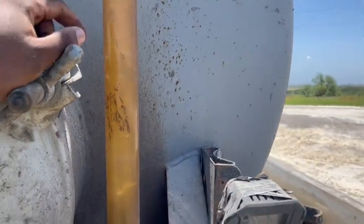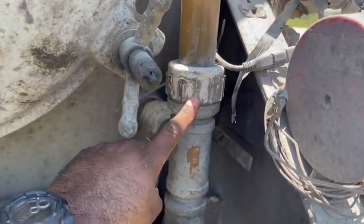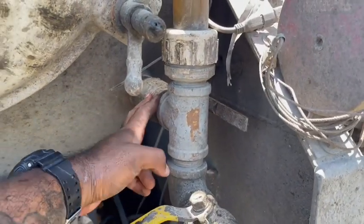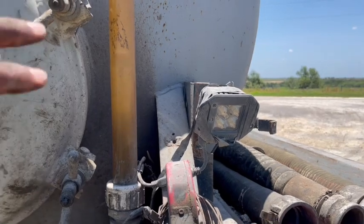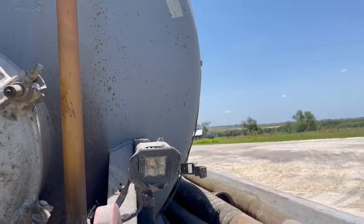There are bubbles in my sight glass right now. It's bubbling — it's already closed, there's no leak from the valve, but somewhere within here it's probably leaking air in. I need to fix that soon. I've seen it before when I was hauling RBO. For the most part I utilize this sight glass, and I close it so nothing's leaking out.